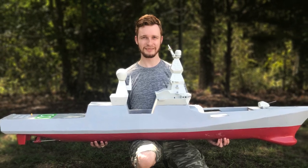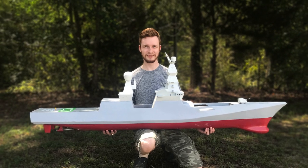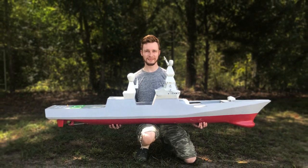This is my second video of the 1/120th scale leader class destroyer build, scratch-built from the Russian Navy prototype.